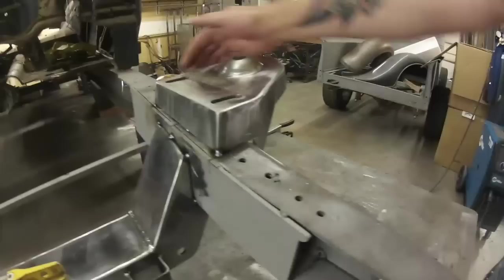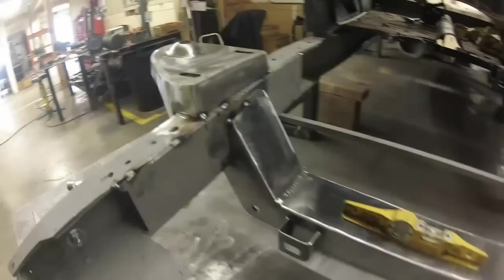At this point you could go and weld everything, but we won't because we don't want to waste the time on it. We're going to show you how to put our forward lower control arms in, the spindle, upper control arm, and get one side rolling so we can see if this baby's working.